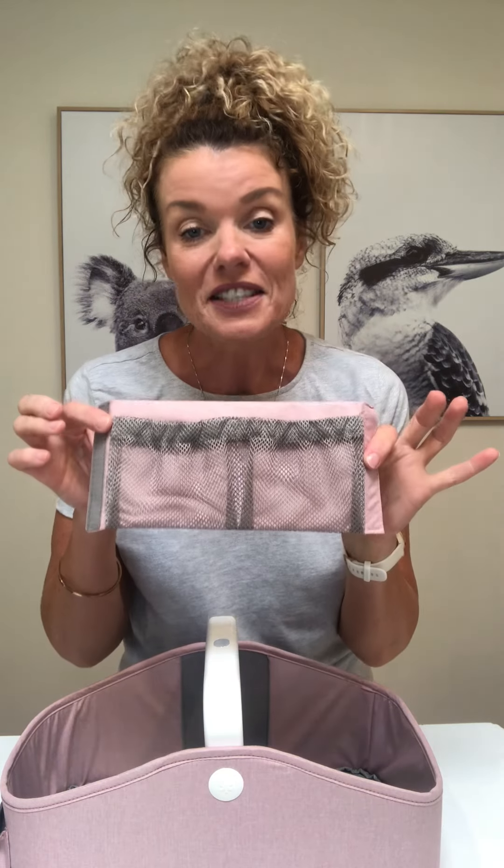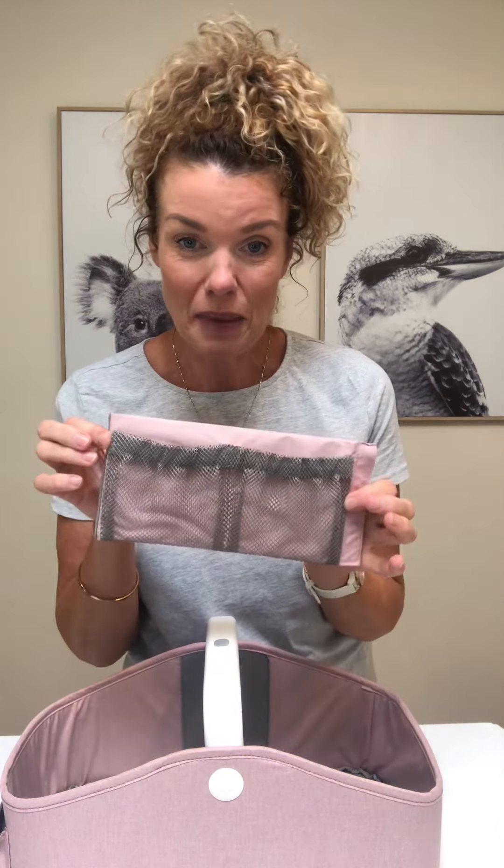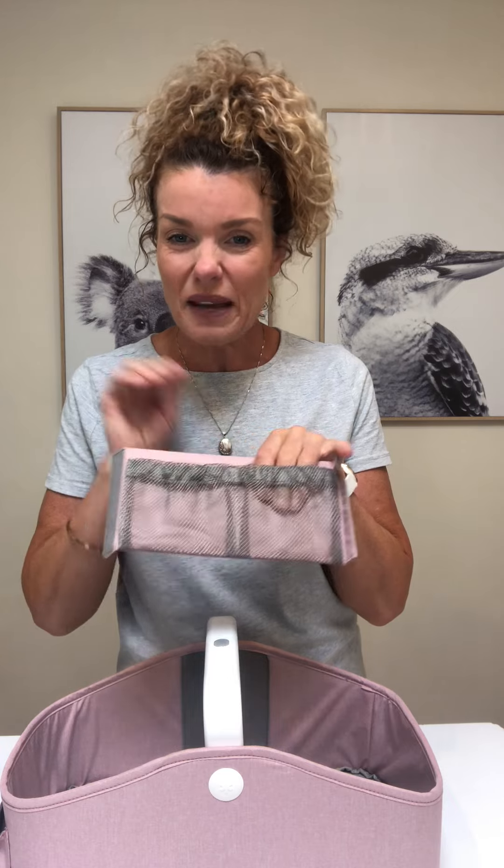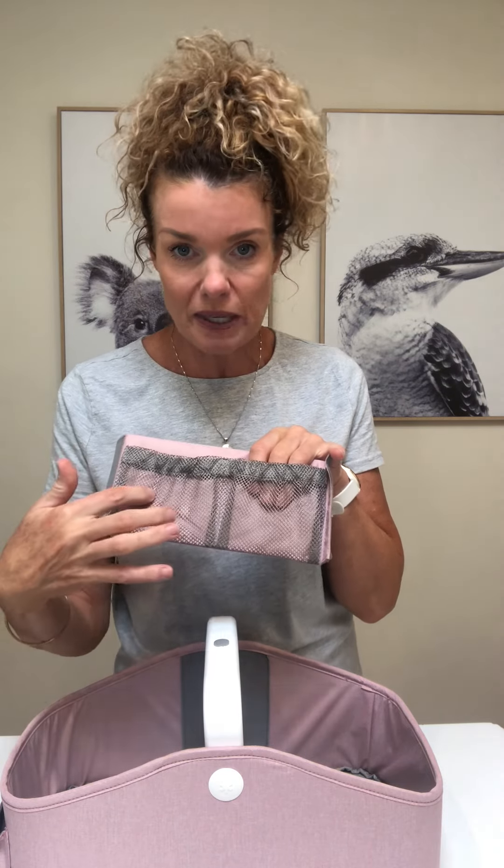The divider also has these great little mesh pockets so you can pop in some nappy wipes, hand sanitizer, or those little bits and pieces you want to see, like nail clippers and things like that. The outside also has another pocket so you can pop in your lotions or nappy rash cream, or anything else you need.